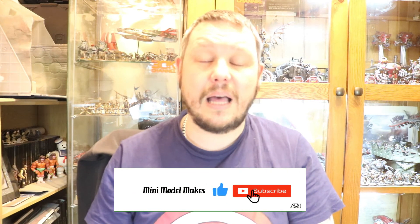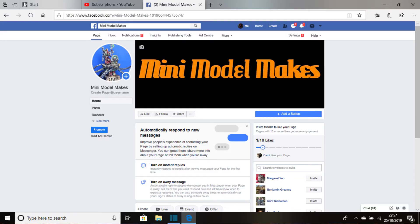I hope you'll agree that it's very simple yet really does stand out and makes your army pop. Please like, subscribe, and share — I'm only a very small YouTube channel and the more subscribers, likes, shares, and comments really does help. Thank you very much to all my subscribers; I hope you have an amazing 2022. I also have a Mini Model Makes Facebook page which I'll put up so you can come find me and message me on there if you want to see me do anything. Bye for now and take care.